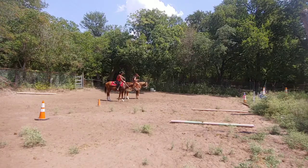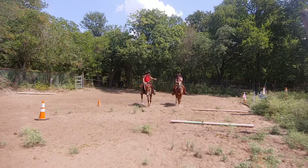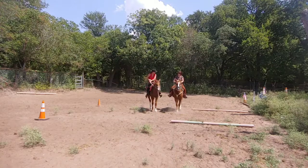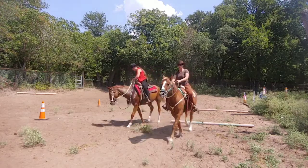I want to know which activity to end on. That's a really good question. So this is a one-rein stop to a flex. I released, but I need to keep going. The exercise is a one-rein stop and you're working on the flex.